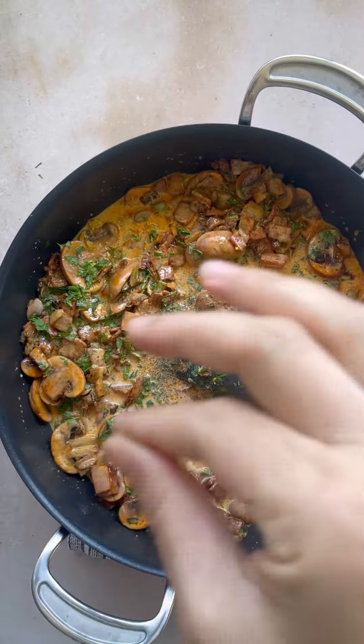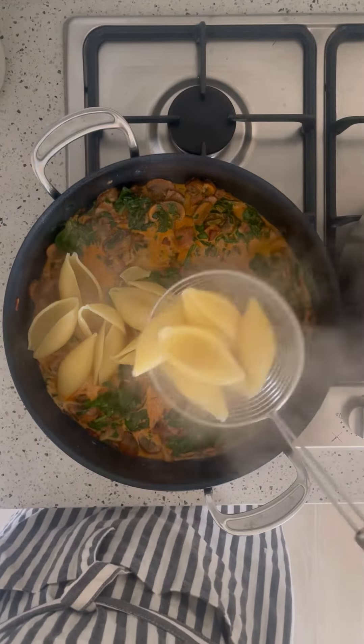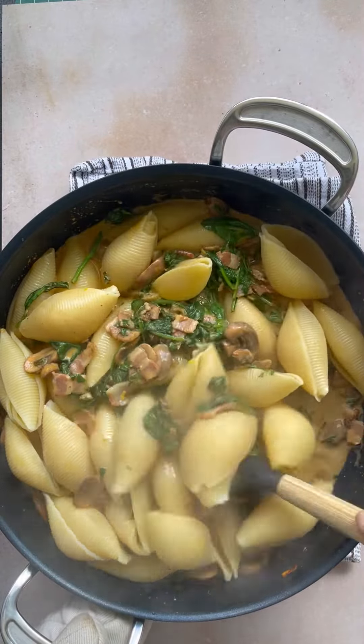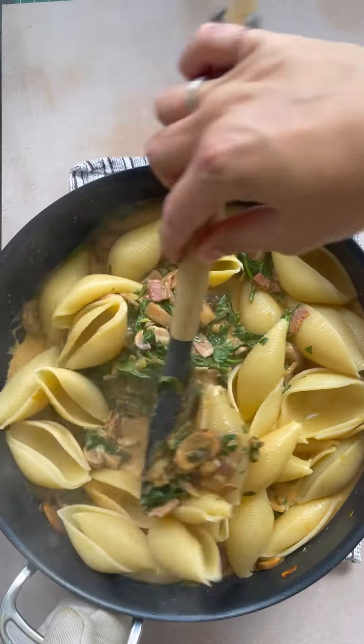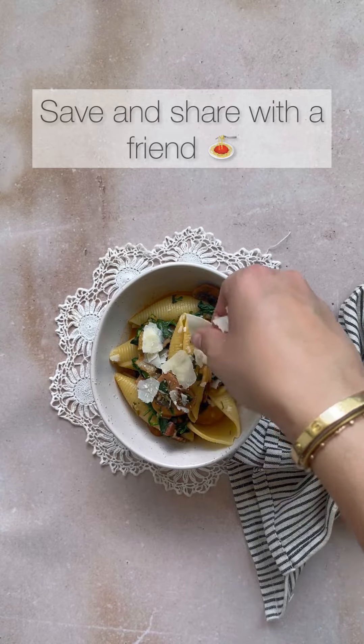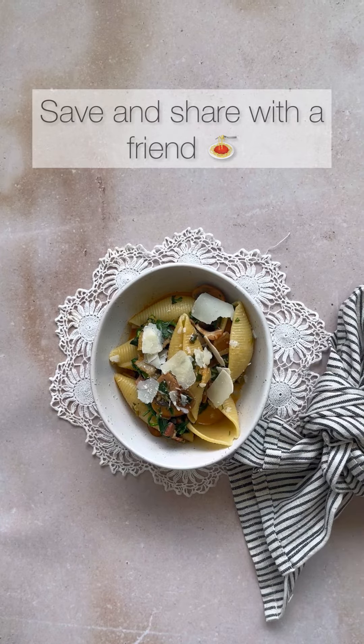Then we add in the baby spinach leaves and our boiled pasta. You can use any pasta shape — I love using the large pasta shells with this because it's like a little bowl in each mouthful. Stir it, add some shaved parmesan or pecorino and enjoy. I'd love to see your remakes.